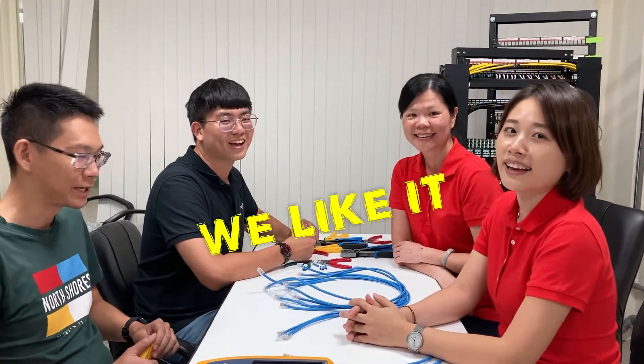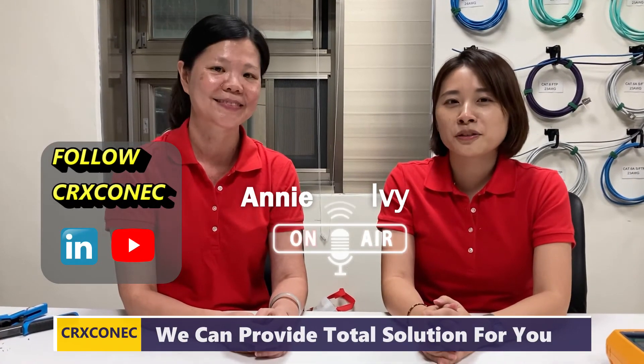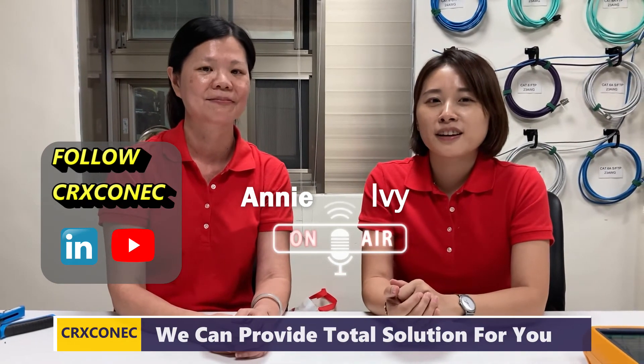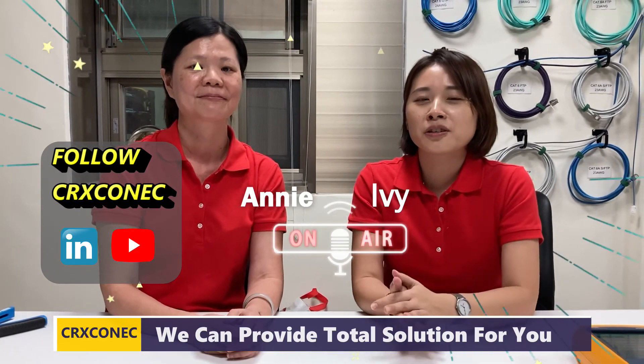So do you like our Easy RJ45 connector? We like it! Today we have finished the comparison. If you like our video or have any comments, you can leave them in the comments. And follow us on our YouTube channel or LinkedIn.